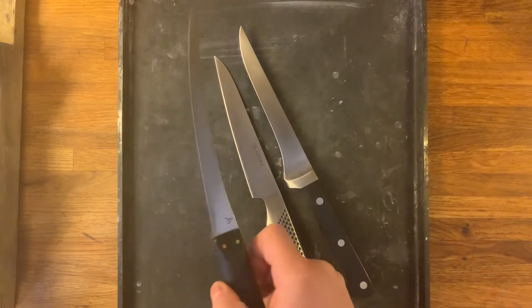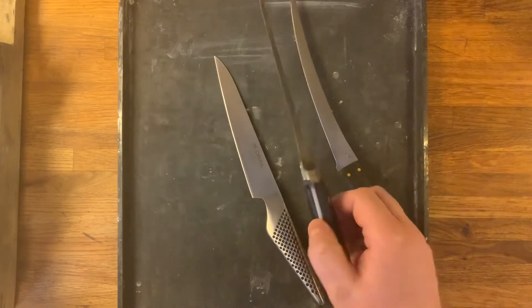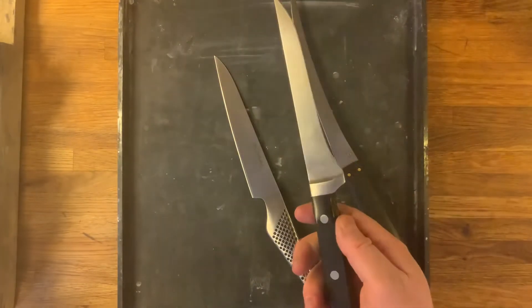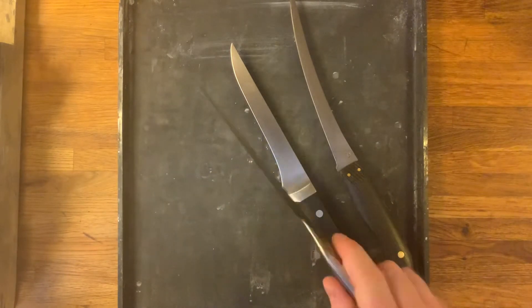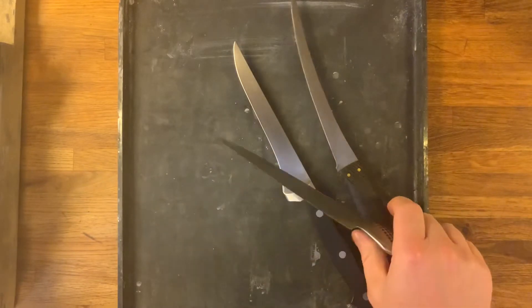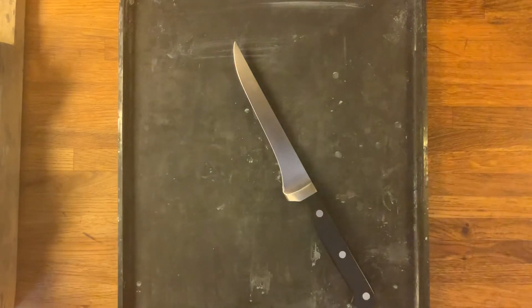My fillet knife doesn't have a recurve, and I have this old boning knife that is not that flexible, but I can still show the principle of a flexible knife. I have a couple of flexible knives that I use, but I'm going to show on this one because it will not make any difference in the video that it's not as flexible as a common fillet knife.